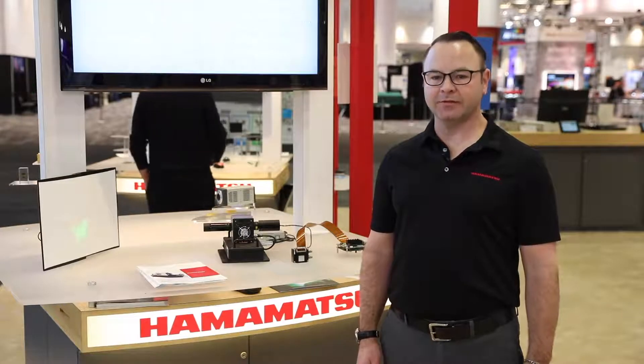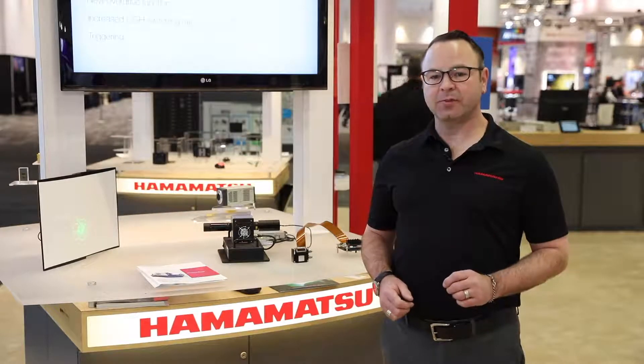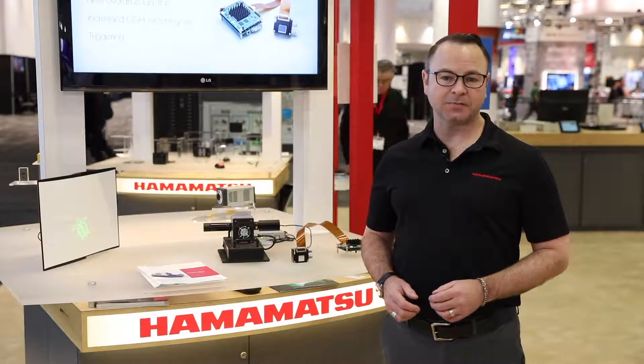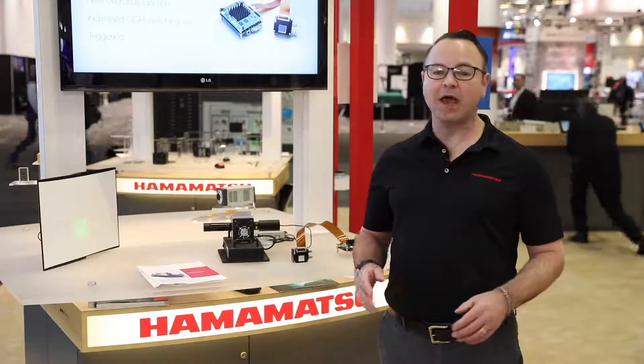Hi, my name is Brad Coyle, and I am the ELCOS Spatial Light Modulator Product Manager for Hamamatsu's U.S. offices. Hamamatsu has been using SLMs for shaping light for a long time. We have an active research group at our central research laboratory working on new SLM-based applications. Based on their research, we have SLM modules for end-user research and OEM integration.